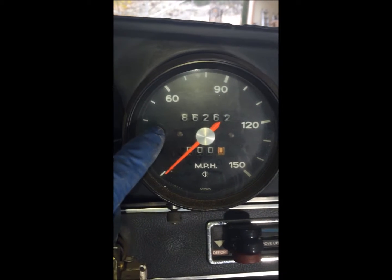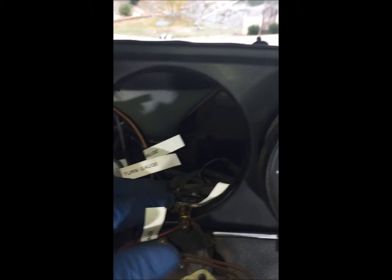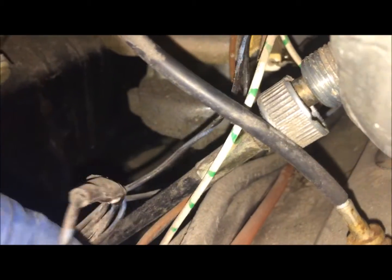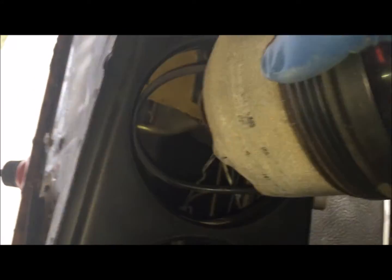To remove the speedometer you're going to have to remove the RPM gauge first. The reason being is because you have to get behind the gauge to actually remove the speedo cable. So right now I'm going to reach behind there and disconnect the speedo cable. You can see the speedo cable — it's just hand tight. So once you untie it, that comes off, and then you can pull the speedo gauge.